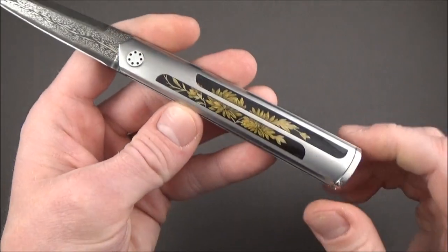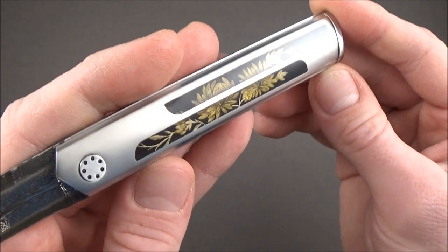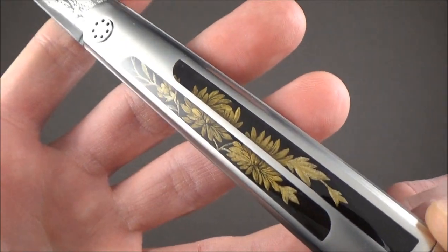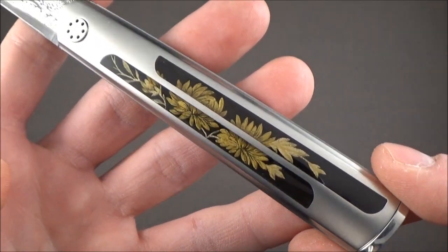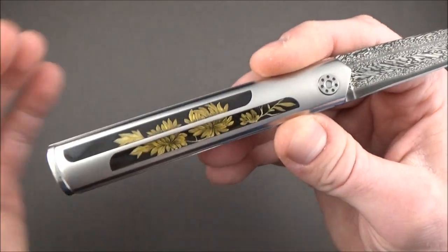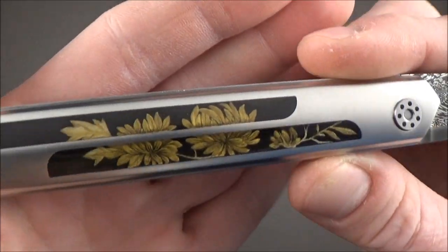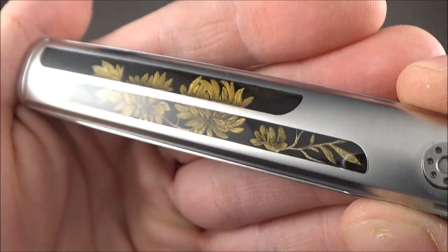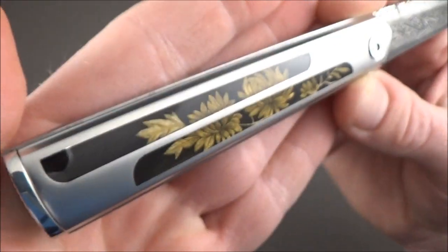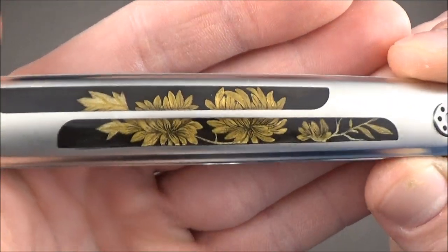The handle is made of steel and we've got these beautiful inlays done with the Maki-e technique — a Japanese lacquer technique sprinkled with gold powder, which gives this amazing look. Made by Natalie Roland Huckel. Absolutely gorgeous.